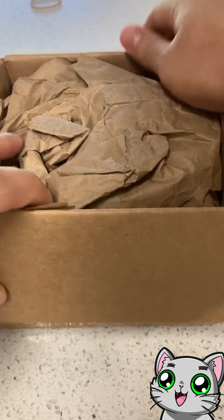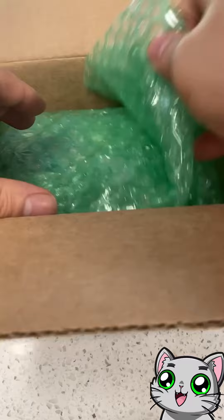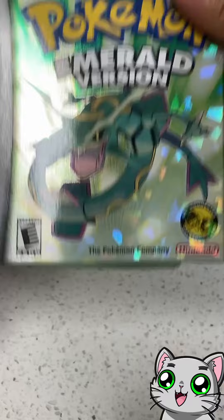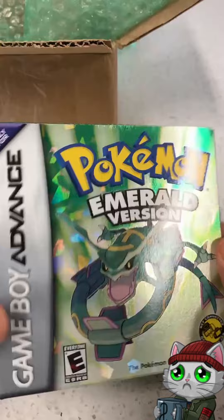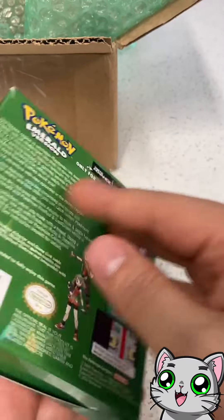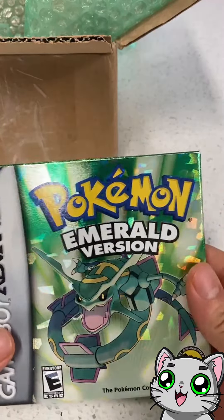So this is something that I've been meaning to do, which is to make my Pokemon Emerald a complete in-box. I don't want to talk about how much this cost, but looking at it here — completely worth it.